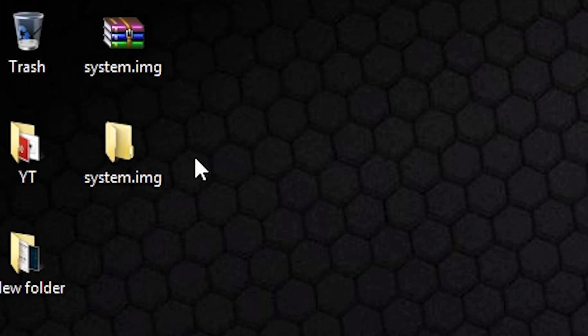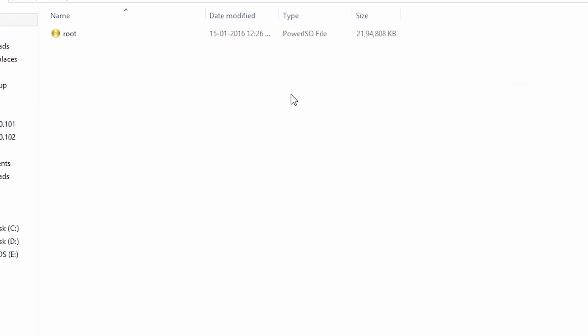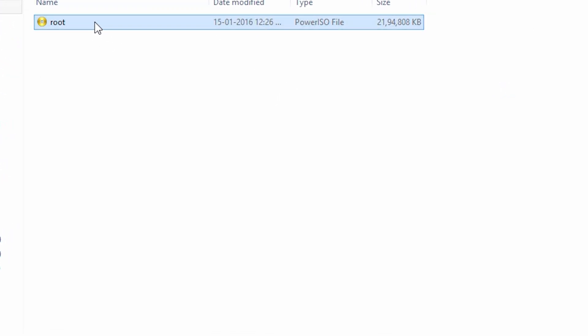Now go to the folder where the file is extracted. Right click on it and click on rename. It will be named as root, so just rename it to system.